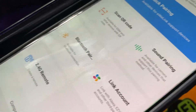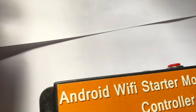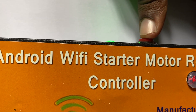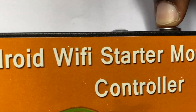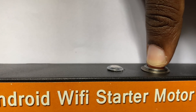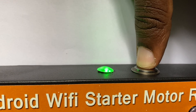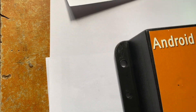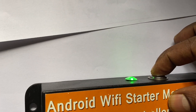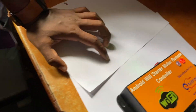As we already scanned it, we have to pair your device by clicking the reset button for more than five seconds to configure the Wi-Fi. You can see the change in the LED blinking so that we can configure it.